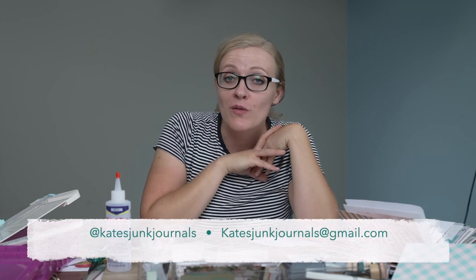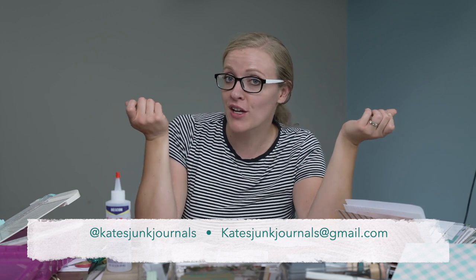So there is our fabulous page. Thanks for crafting with me today. If you make a page inspired by this tutorial, I would love to see it. You can email pictures or videos to katesjunkjournals@gmail.com, or you can tag me on Instagram at katesjunkjournals. Please like, comment, and subscribe — I would love it if you would share any of my videos on social media. Thank you so much for all your support and outreach, it means the world to me. I'll see you next week!